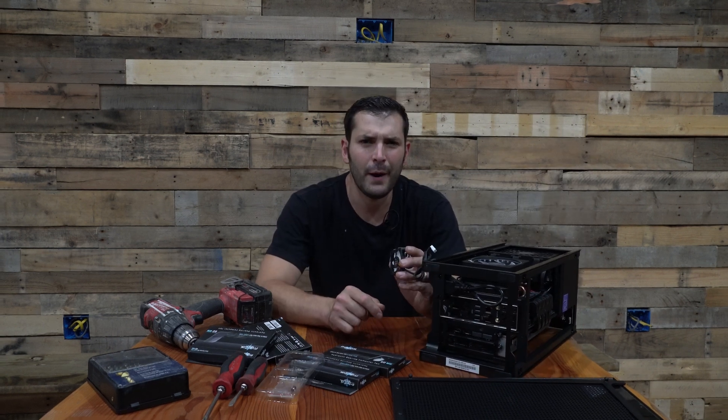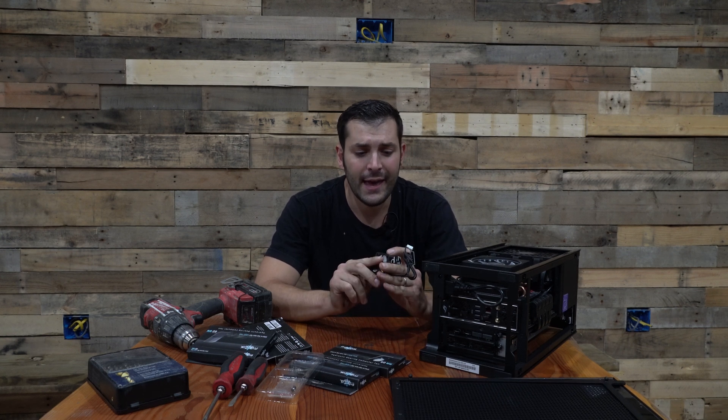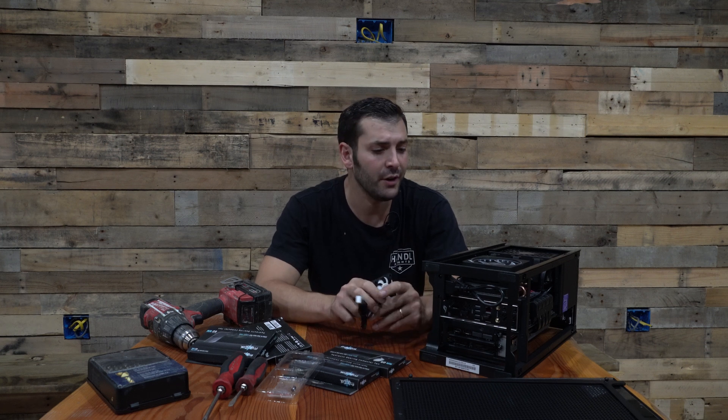I bought these because of the low power rating. They are 0.8 watts, 3500 RPMs. And I believe they're variable speed. We're going to see what's going on here.